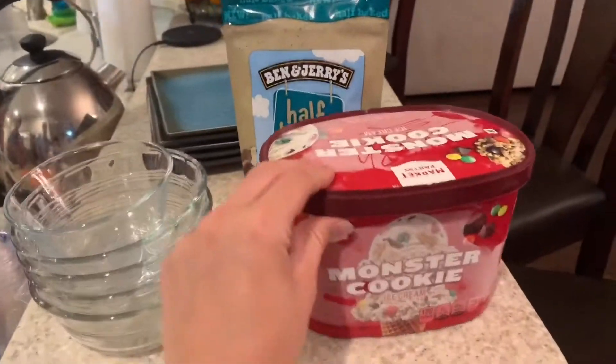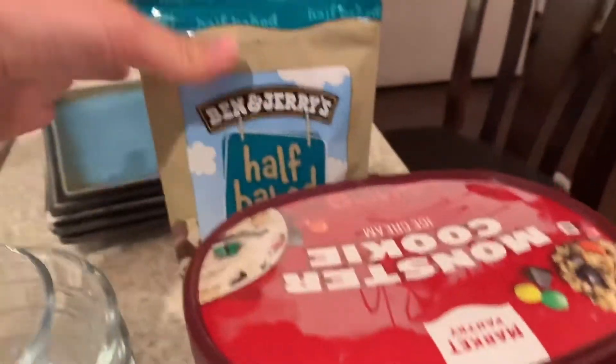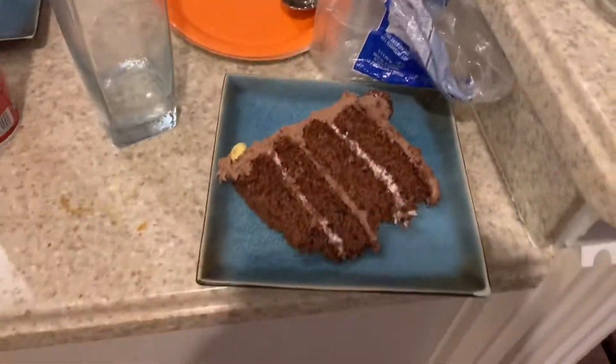We've got some monster cookie ice cream and some half-baked chunks to put on top — nice layers! Hey guys, so I think I'm going to end the vlog here. It is about 12:30 now so I'm going to go to bed. I have all my makeup off, just brushed my teeth and I'm heading to bed. That's the end of the vlog — thanks for watching, don't forget to subscribe, like, and comment, and come back for the next one.